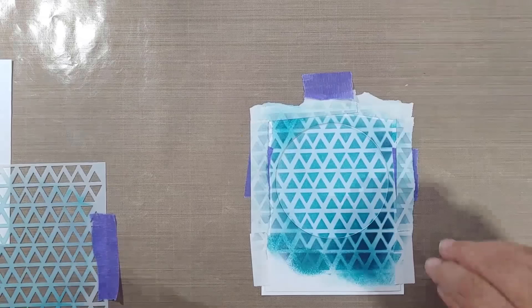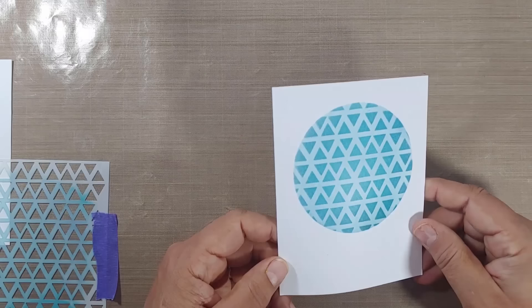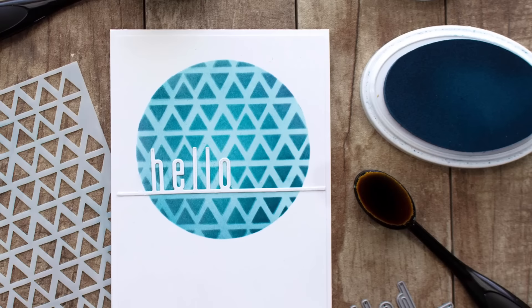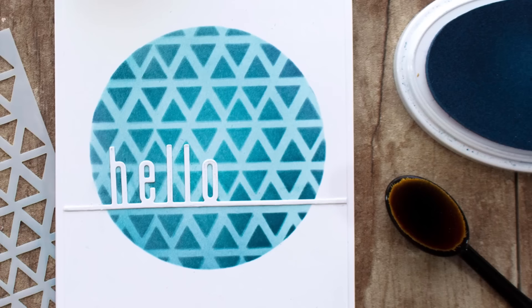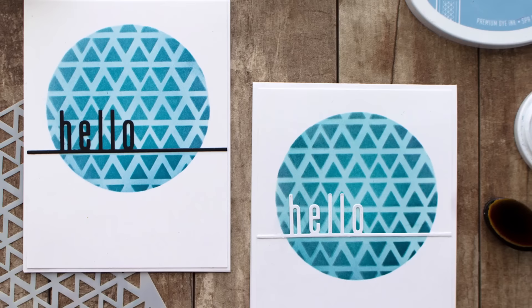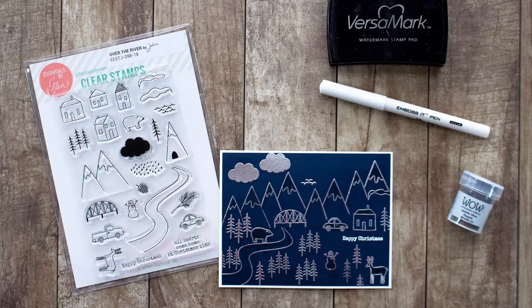Make sure to tape everything down so you don't get ink where you didn't intend. Look at that — it almost looks 3D! That's the Wonky Triangle stencil by Catherine Pooler with the 'Say Hey' dies. Quick, easy, simple — a great birthday card for just about anybody. Here it is with a couple of different tones: the one on the right has a little bit of aqua in it, and the one on the left is a little more blue.